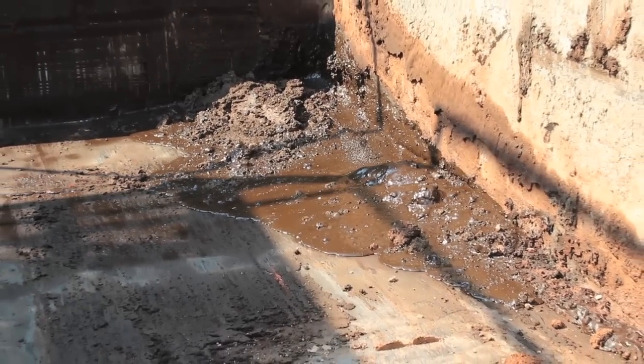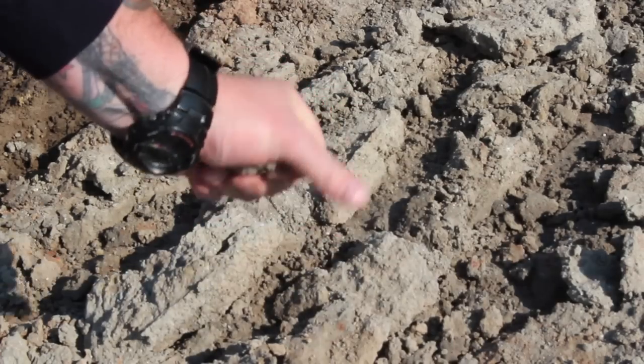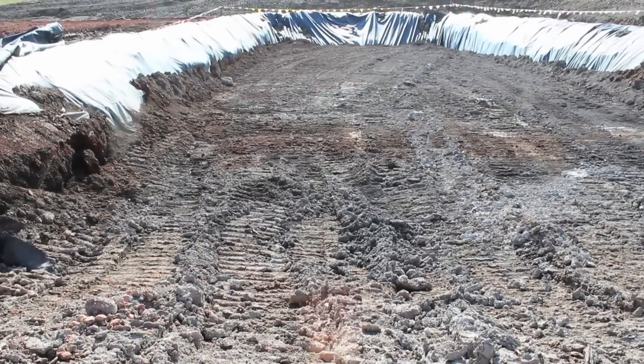By using EnviroDry, you can take drill waste cuttings that look like this and turn them into this — a rock solid pit that's ready to be closed, or quickly dried cuttings that are ready for the landfill and pass that leachate test.